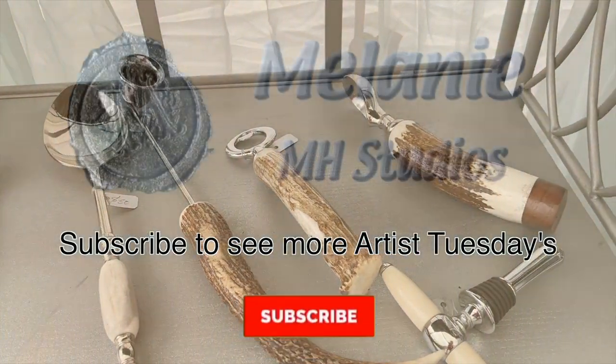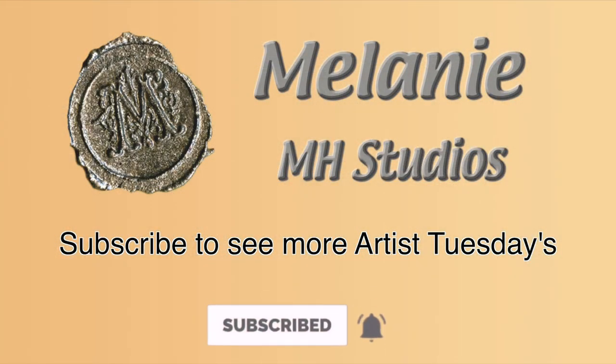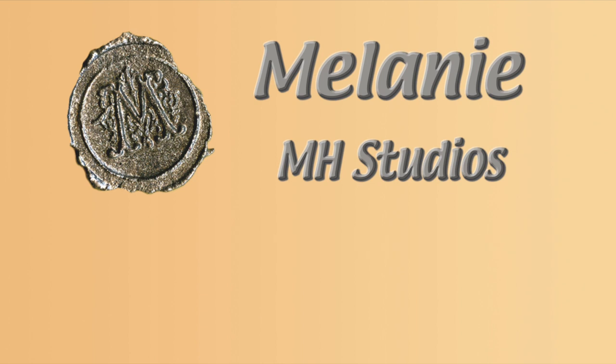Thanks for watching. If you're interested in seeing more Artist Tuesdays, subscribe and hit the bell button for notifications. Thank you so much.